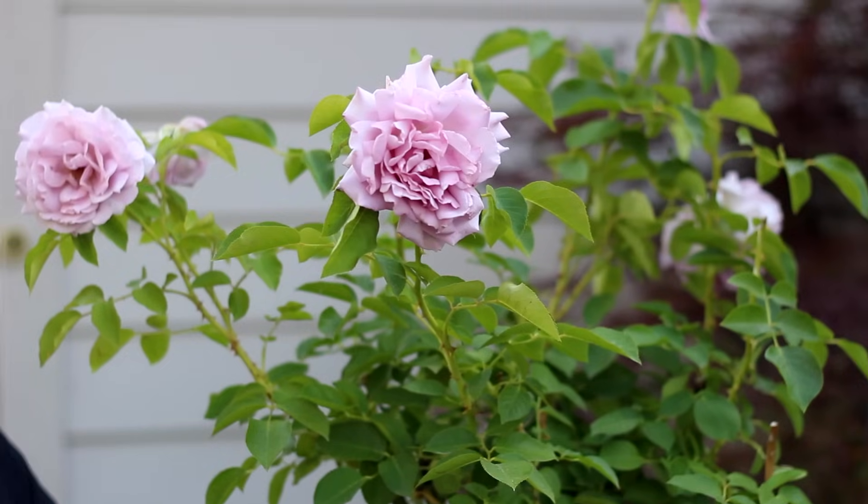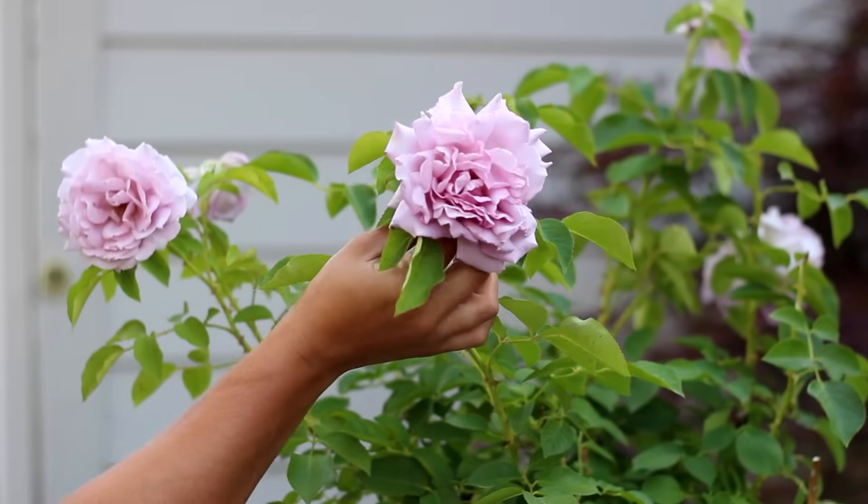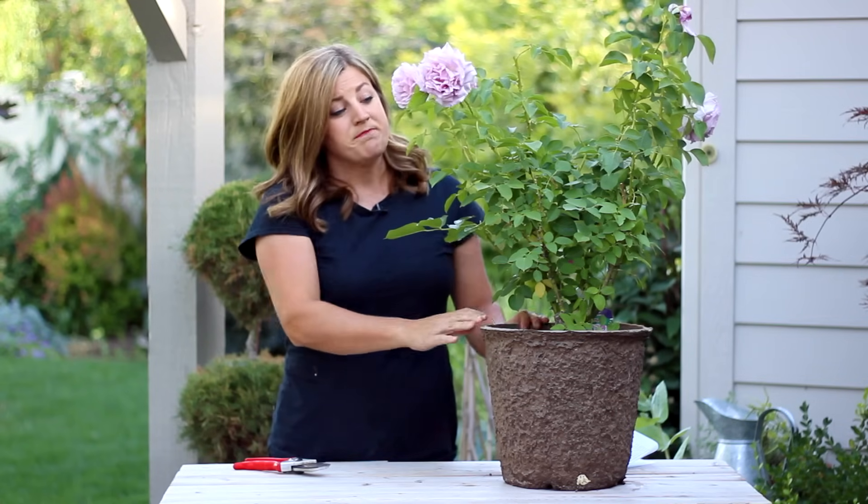This is a Floribunda. It's called Love Song and it's beautiful — a beautiful lavender color. I love it, but it's in desperate need of deadheading, so I will show you how to do it.